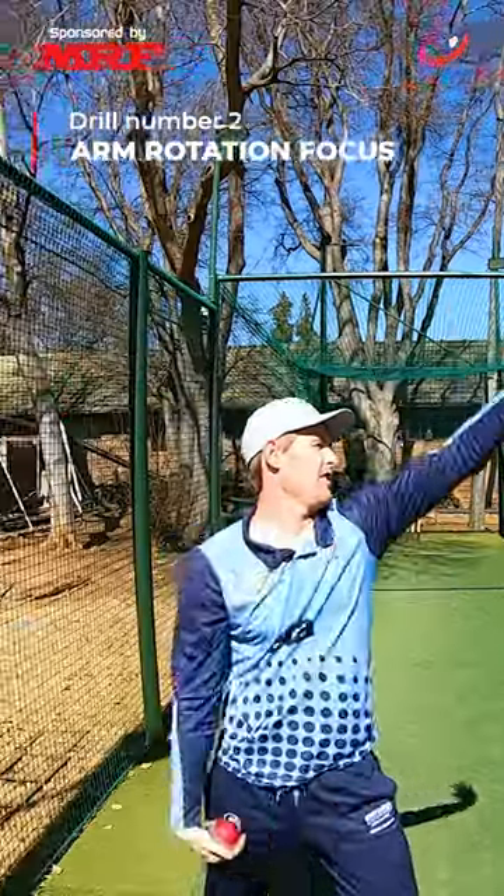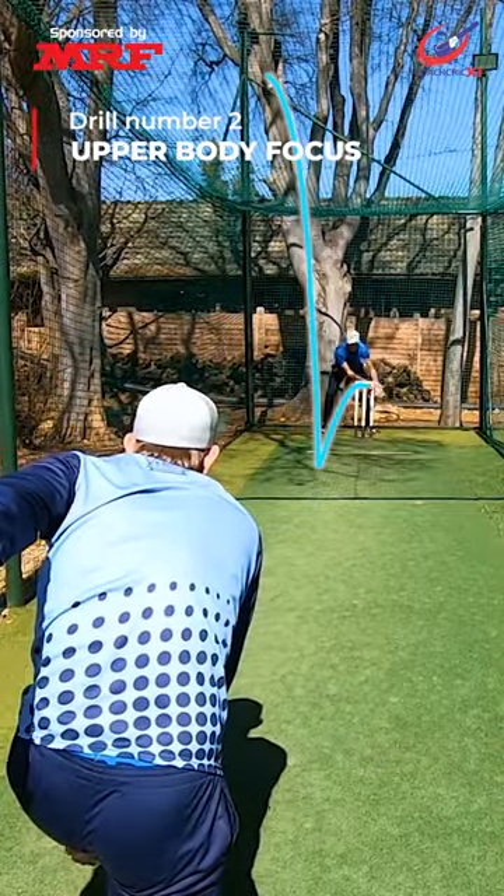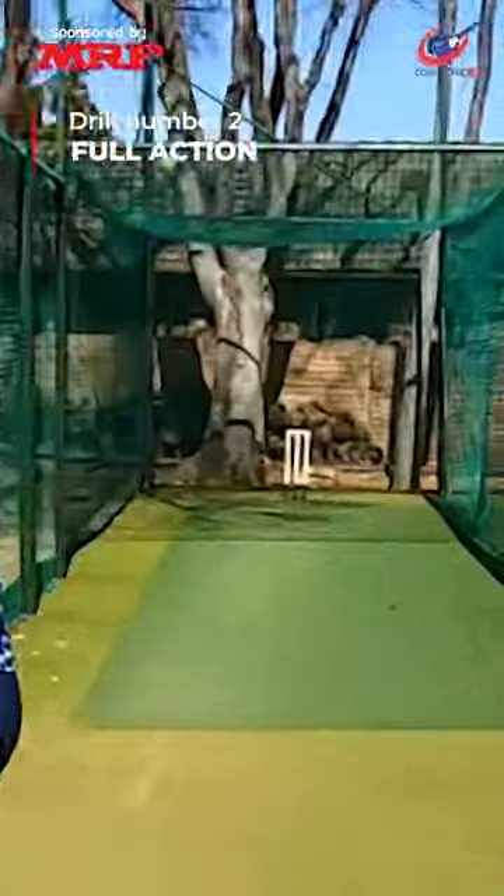Next up, focus on arm rotation by bowling into the side net. From there, go halfway down on the knee focusing on the upper body, and finally full pitch length, full action.